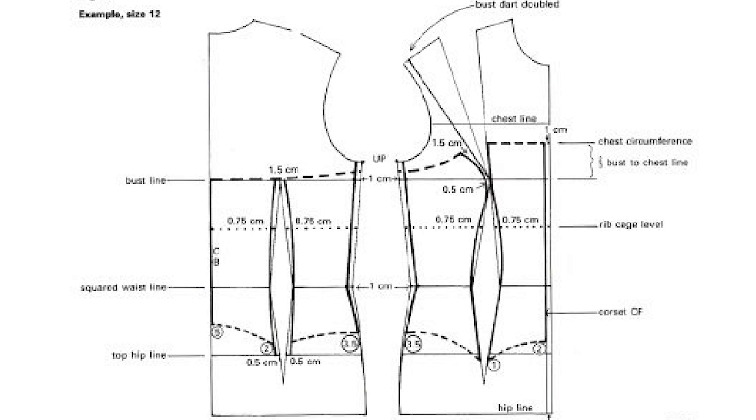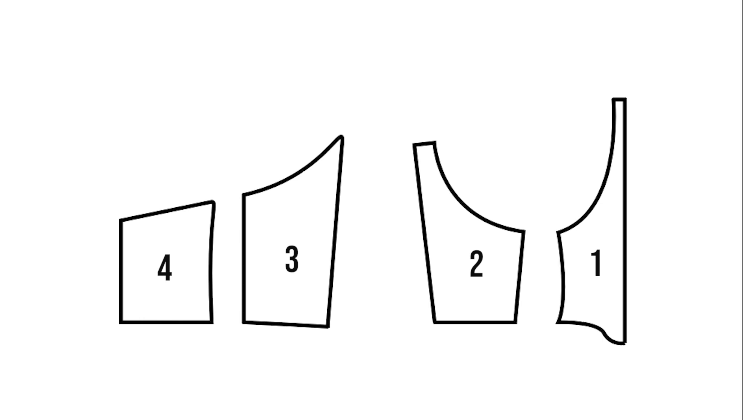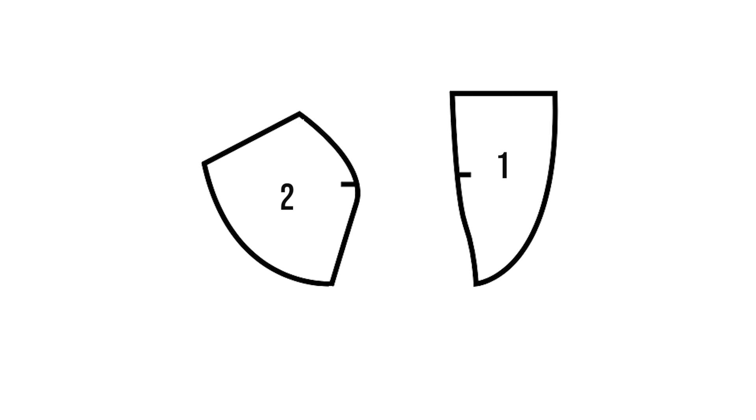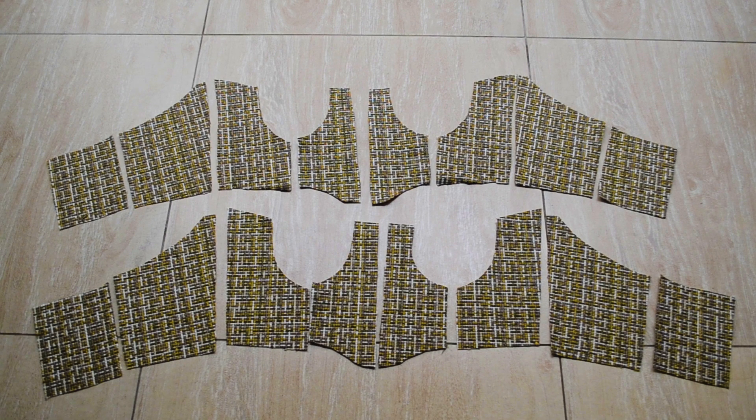I used the dress block to make my corset block and followed a specific book — I can link some books down below that can help you guys. I drafted it in the shape I wanted my corset to be, ending up with four pieces: the front and the back. I did put in cups and made a cup seam, so there are two pieces for the cup that I'll need. For my sleeve, I just shortened the length to the length I wanted.